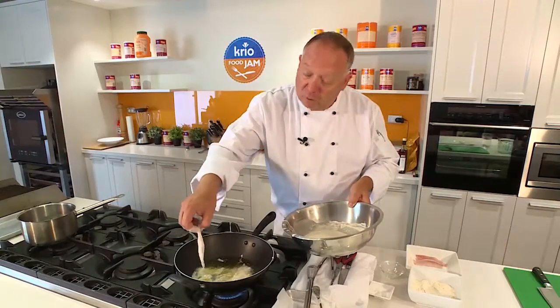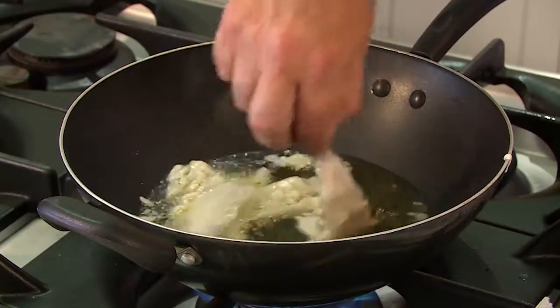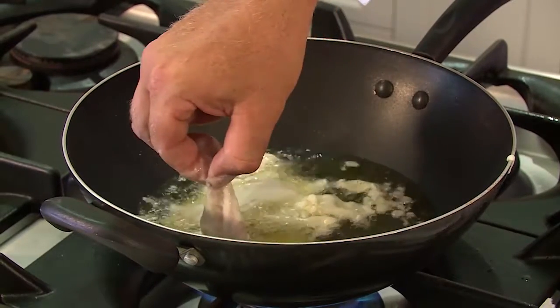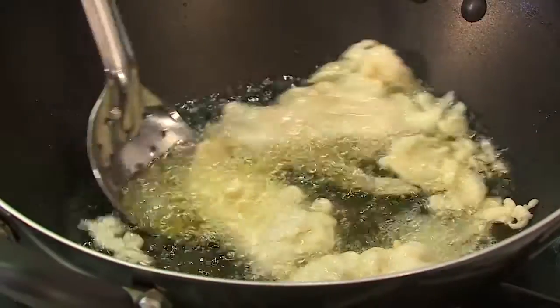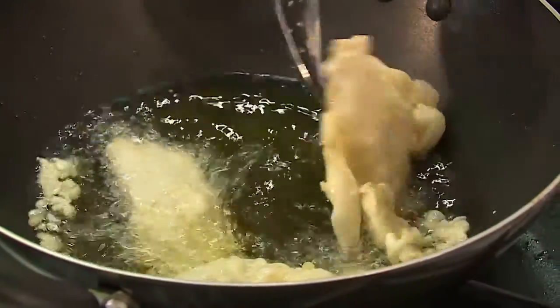Just pop this on top, hold it for a little while and then let it go. What this does is it cooks the batter and also stops the fish from sticking on the bottom of the pan, and it will add that beautiful extra crunch. You know it's done when you can feel the crispiness of the batter and it floats to the top.